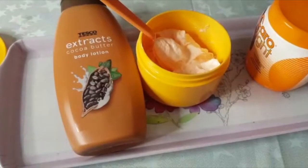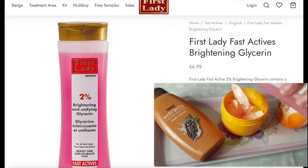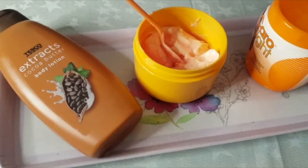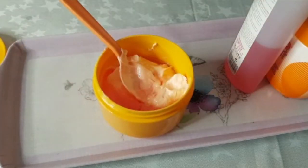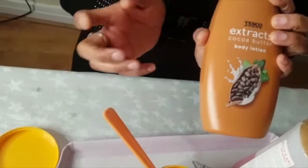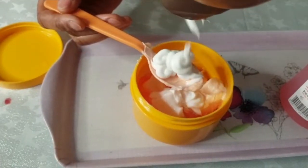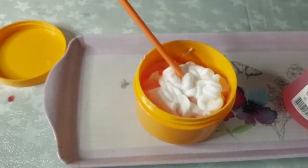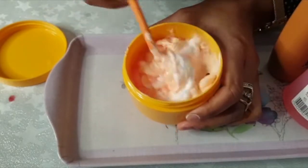So that's the three spoons of carolite. Now we're going to put a good generous amount of glycerin — one, two, three, four and five. Remember the carolite is so thick, so we need a lot of glycerin to melt it down. This is our cocoa butter body lotion — you can use any cocoa butter lotion from any company: Vaseline, Nivea, anyone. I'm going to put four spoons — two, three and four.